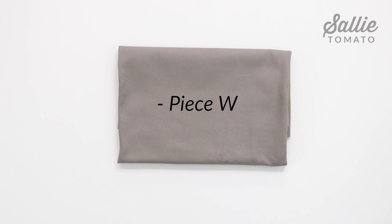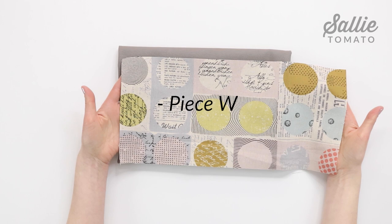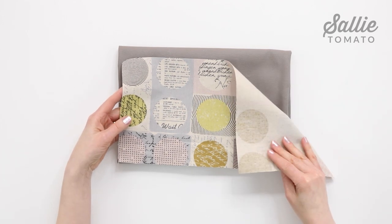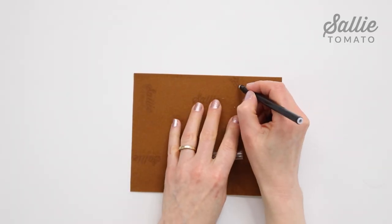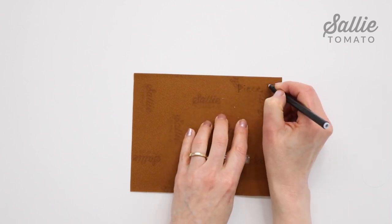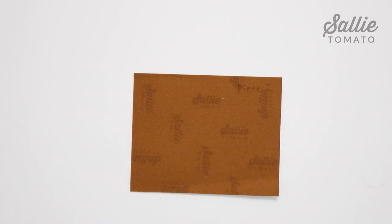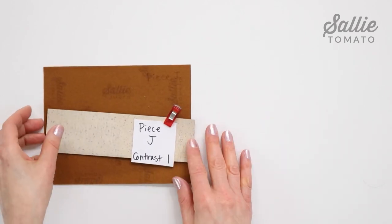Follow your pattern for the cutting instructions and refer to the layout guide at the end of the pattern for efficient cutting. Just a quick note: piece W is supposed to be cut from the lining, but I had extra main fabric which I thought would look really fun, so I cut my piece W from the main fabric. Remember to trace or print the pattern pieces and templates included in your pattern. There are a lot of pieces in the Ava, so I recommend labeling all the pieces, whether you mark the wrong side with removable pen or chalk, or make and clip small labels to your actual fabric pieces.